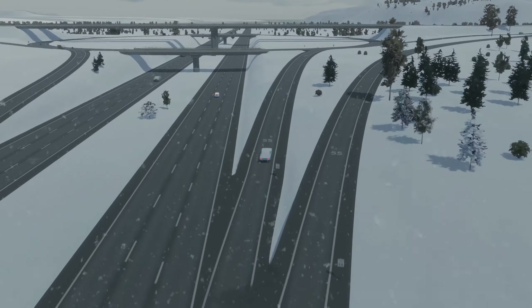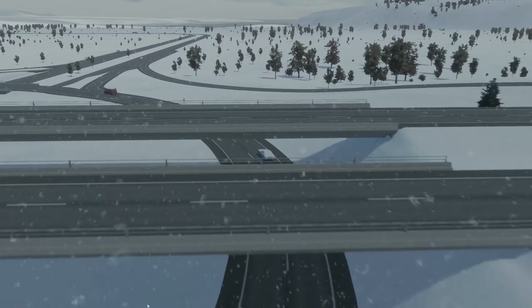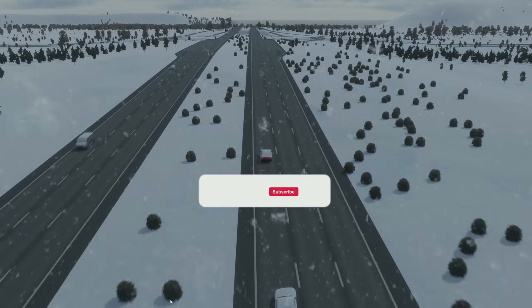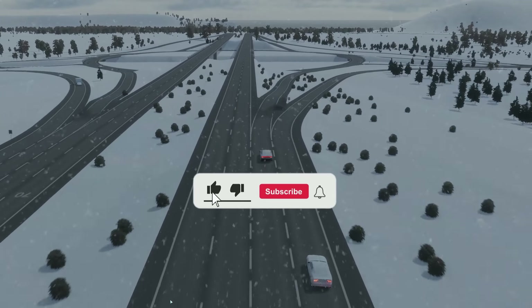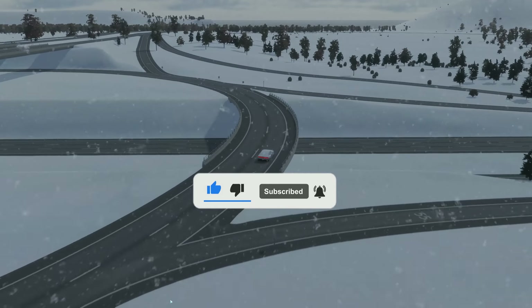If you've made it this far, feel free to drop a like, comment, or even a follow — it doesn't cost you anything and it can really help with the algorithm and help my little channel get discovered. A big thank you to you for choosing to spend your time watching my content. I appreciate every single one of you. Thank you very much. If you want to check out more intersections, have a look at these.